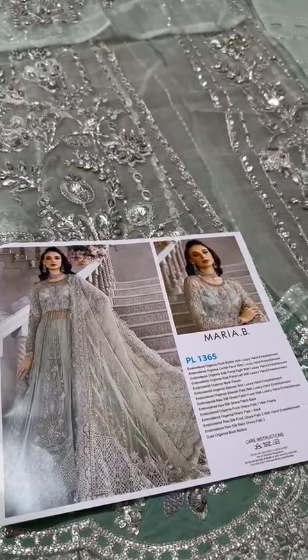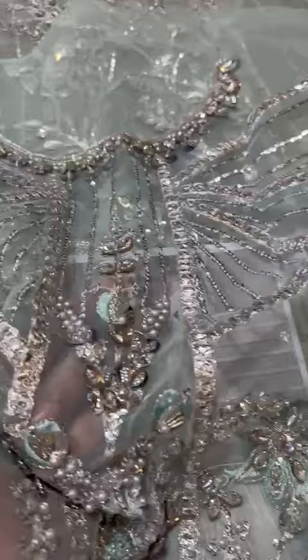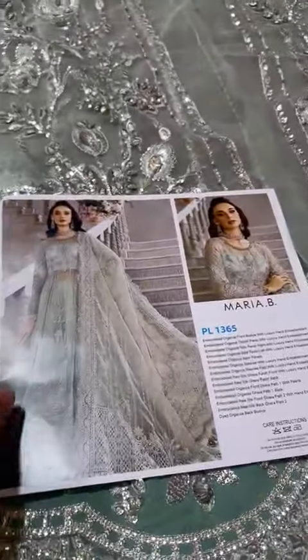First of all, I show you the neckline. This will basically be applied on it. This will be close-up with total handwork, and this will be the panels.